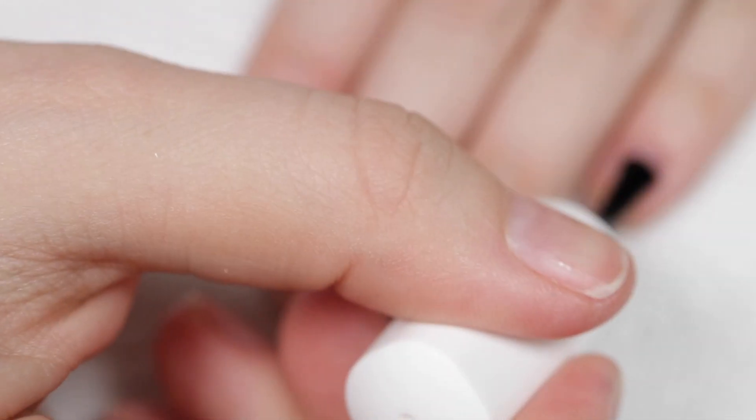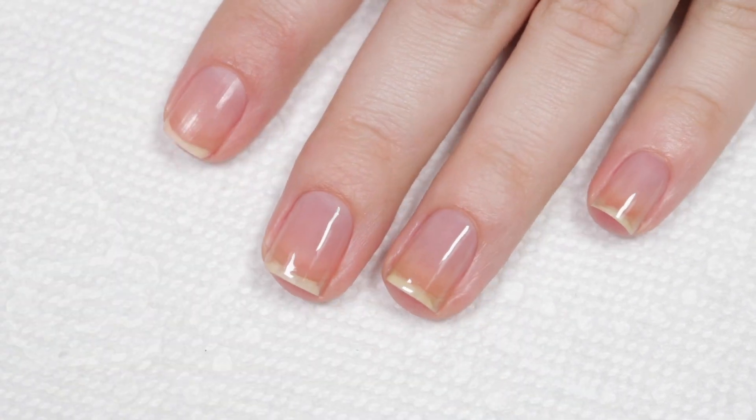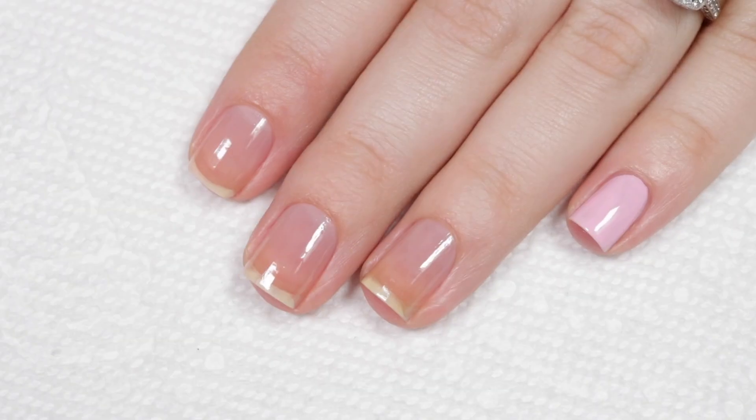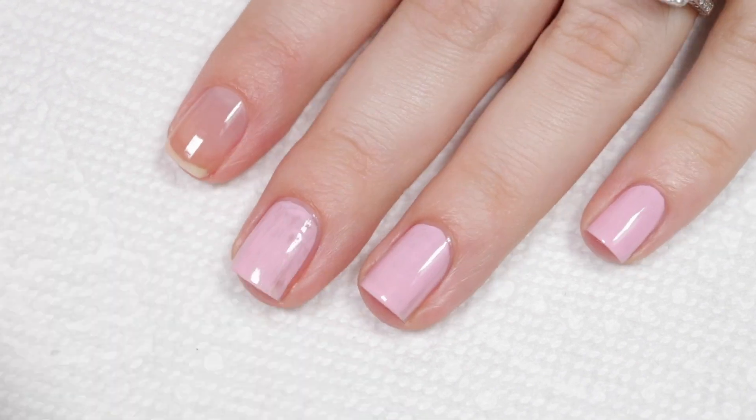I'm going to use this clear jelly stamper because it's a little more firm, which I think is going to be beneficial for this look. First up, I'm going to start off with my base coat — I'll apply one coat on all of my nails and then move on to my base color. The formula on this is much more thin and a lot less opaque than I typically find with Zoya.